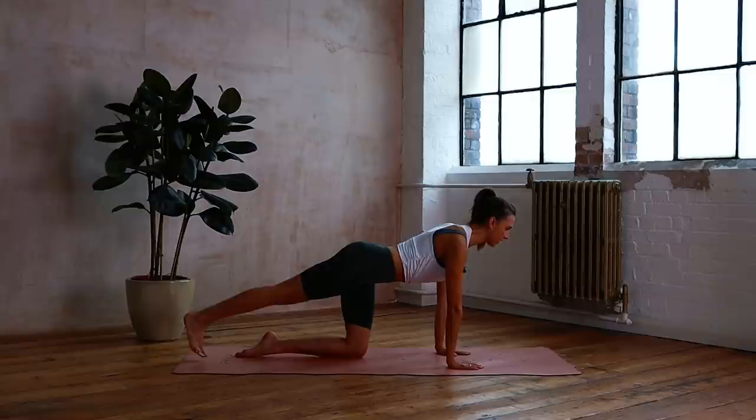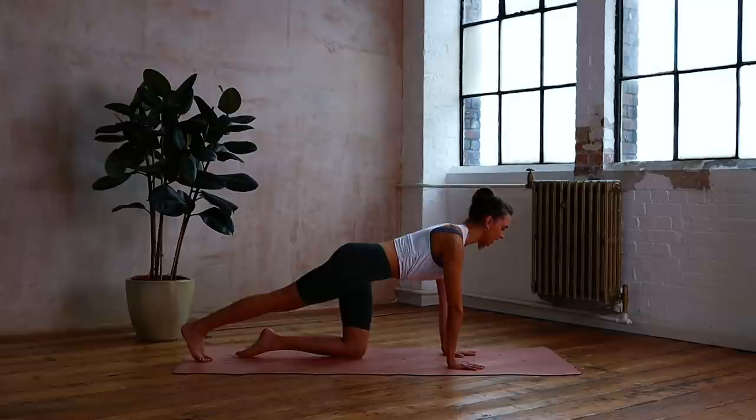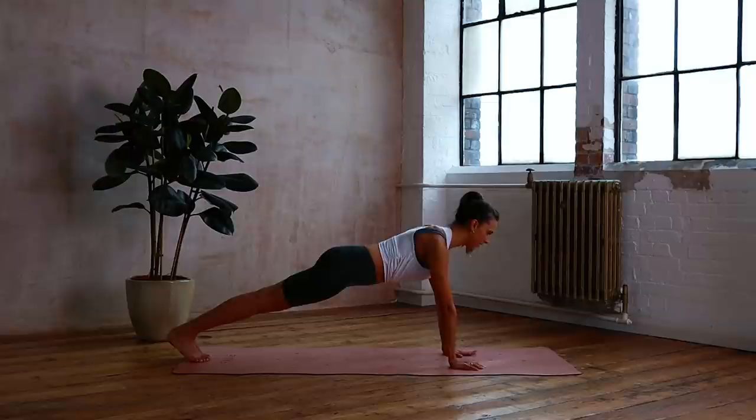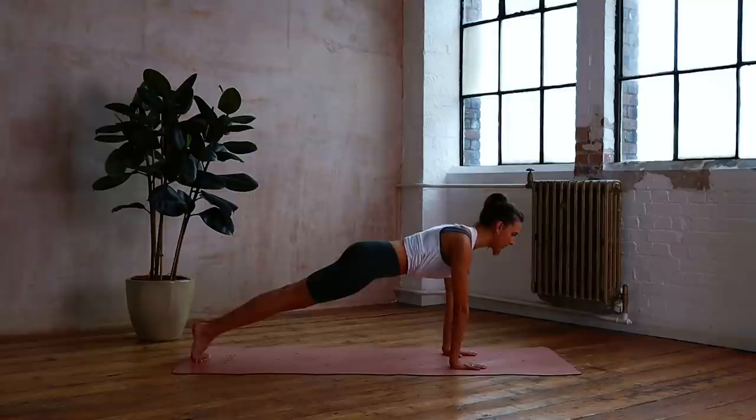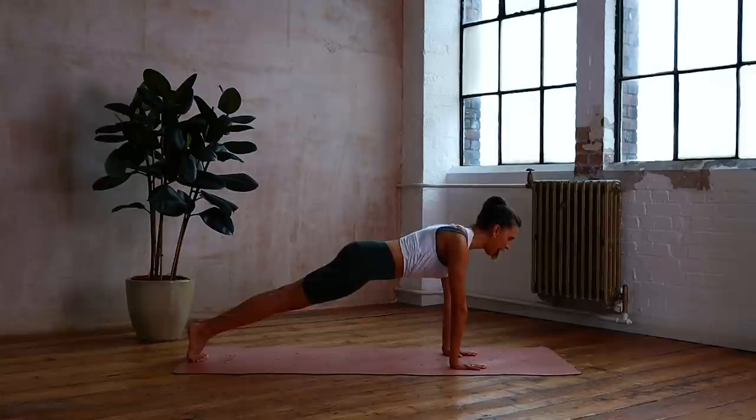Tuck the toes down onto the mat — we're coming into that plank position again. Find that connection; try not to round the back but lift and feel. You want to feel this connection through the front — kind of like doing a little curl up but the back is lifting up towards the ceiling. Step the other leg back — we're going to come into our rocking. Ten, nine, through those ankles, eight, strong upper body, seven, six, five, four, three, moving through the feet, two and one. Well done — bring those knees down.